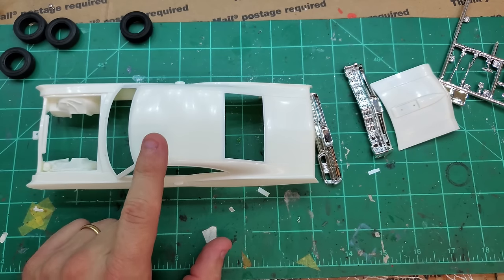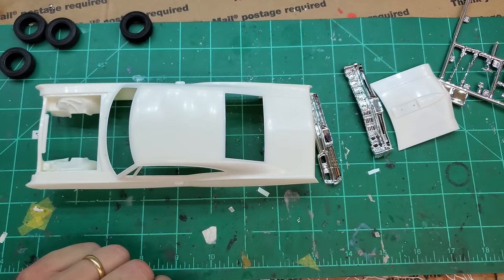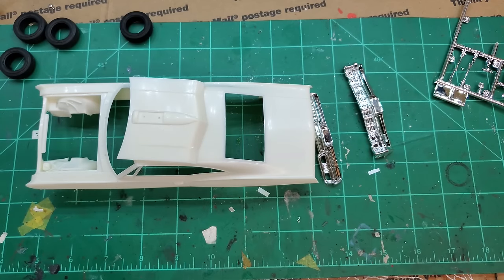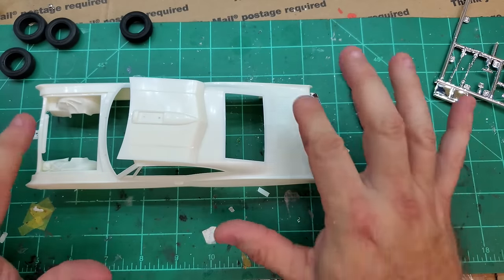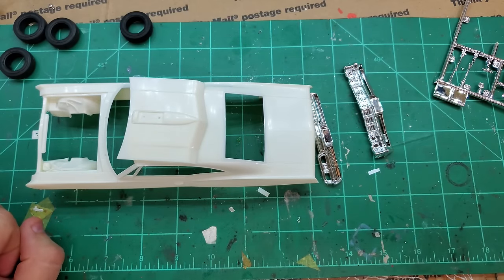Let's get this thing washed. I've got Simple Green in a pump-up sprayer — I'll spray the body and wash it down good and let it dry, along with the hood, because those are your two most important things. These other parts you can get away with — I don't clean them, because the undercarriage is black and the door panels aren't going to be the main focus. Take the most time on the preparation of your body.